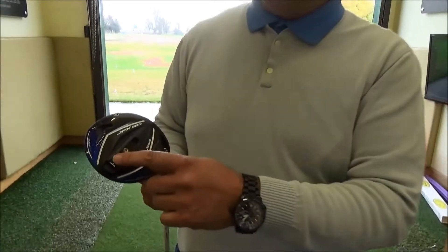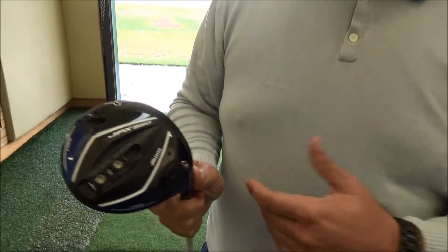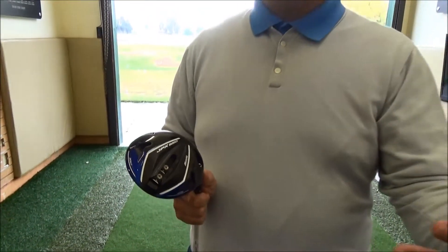Our very first position that we're going to try is position one — it's in slots one and two. It's going to set the weight a little bit deeper back off the face, allowing the golfer to create a little bit more spin, help with the launch angle, help with the carry and forgivability of the club.